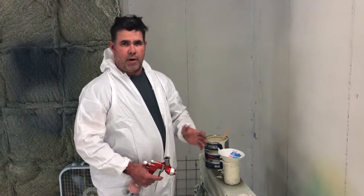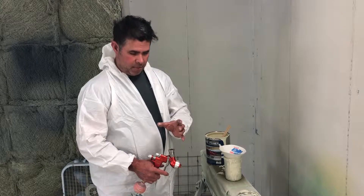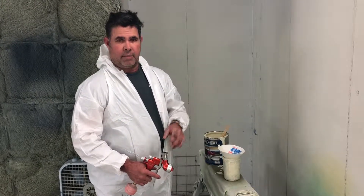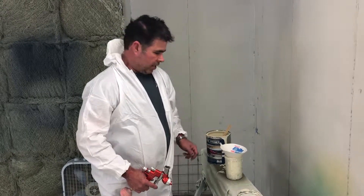There's nothing wrong with a cheap gun, but if you've got one of the little cheap guns that has the screen down at the bottom of the cup, take it out. You're going to do your straining right here.